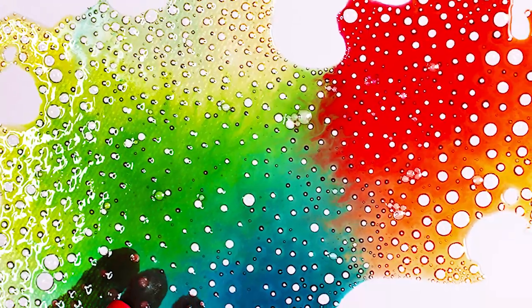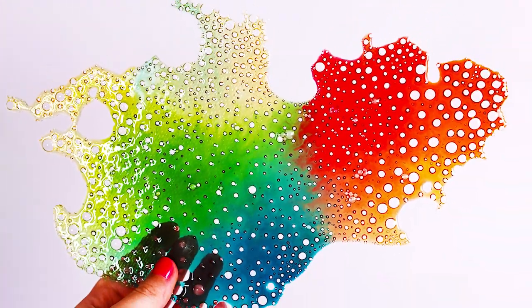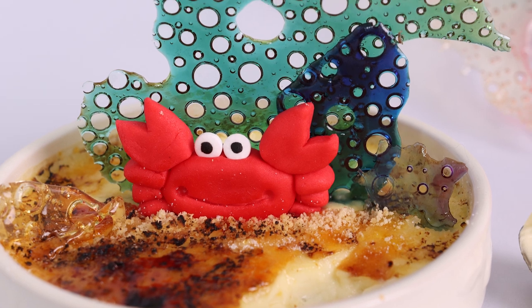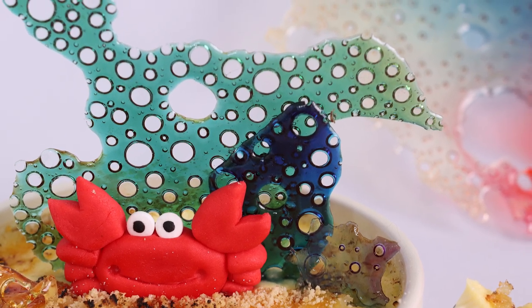Hello and welcome back to my channel. I'm really excited today to show you these seaweed bubble shards. They're super colourful and pretty and you can use them to decorate your cakes or put them on a really simple dessert just to elevate it and make it look really fancy.